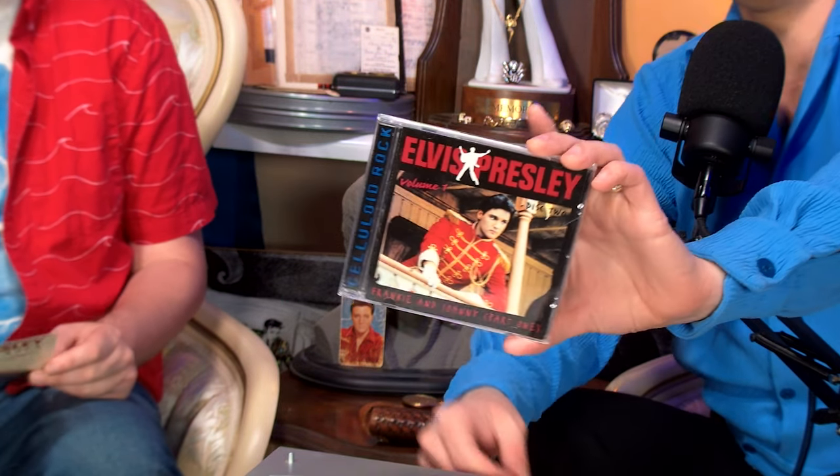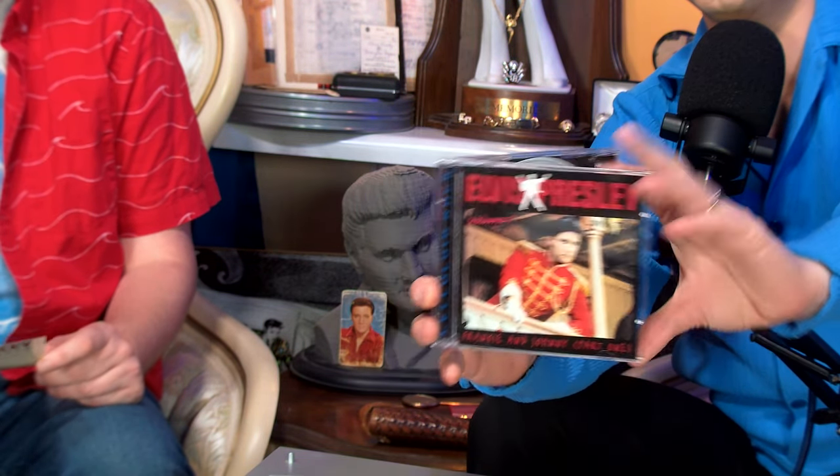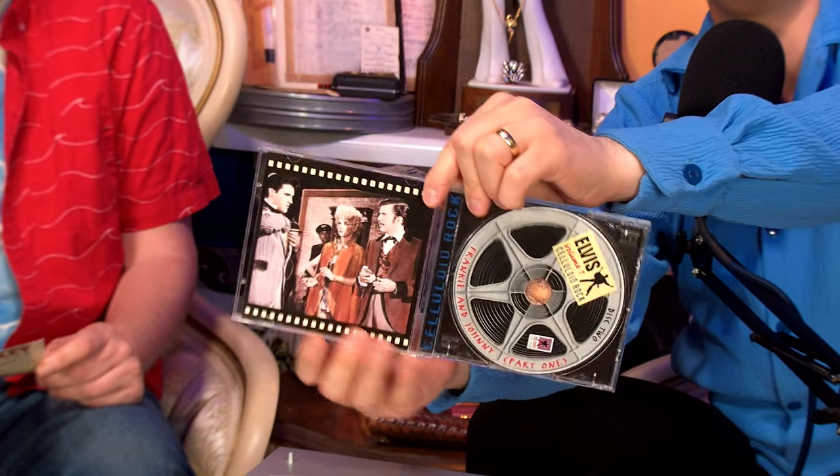That's one I'm looking forward to whenever they do the full sessions — having the stuff more complete than what's on the FTD, even though the FTD is a very nice presentation. Disc two has part one of the Frankie and Johnny sessions, which includes takes one to four of Petunia the Gardener's Daughter, followed by insert one and takes one to three and five of the insert of Petunia the Gardener's Daughter.